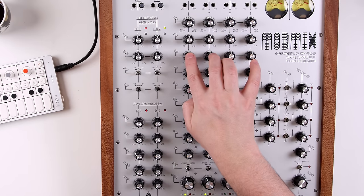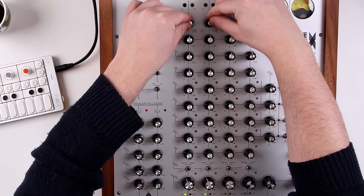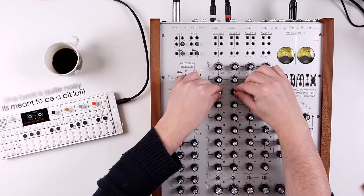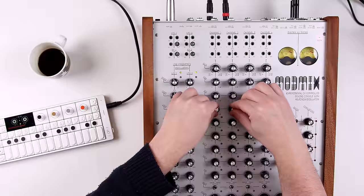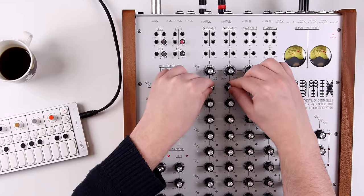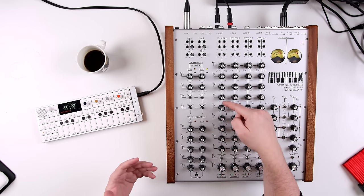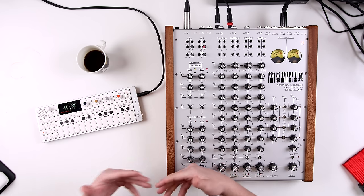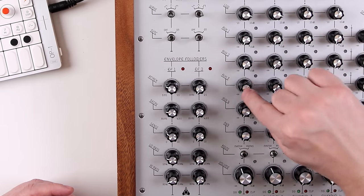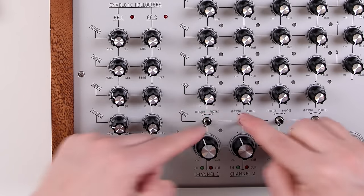We have the three-band EQ here — high, mid, low. And it actually sounds pretty good. The EQ can add or remove 10dB, and in my testing it sounds transparent with a nice sound to it. It doesn't exaggerate — it just boosts in a nice way. Next up we have four aux sends and then the panning. I'm using two channels here set to stereo panning.